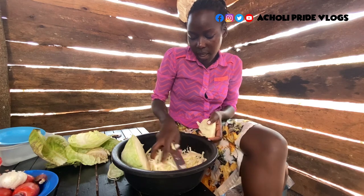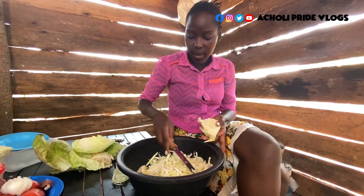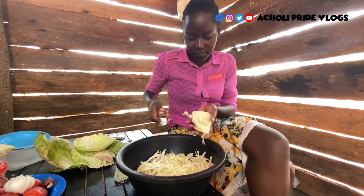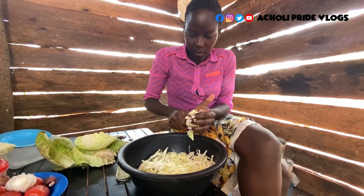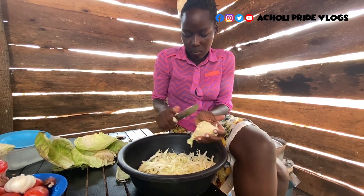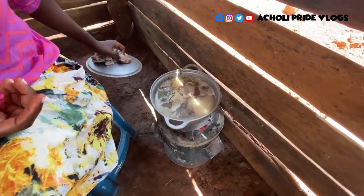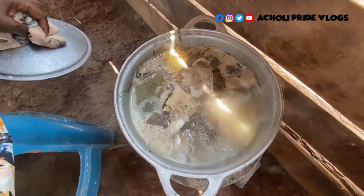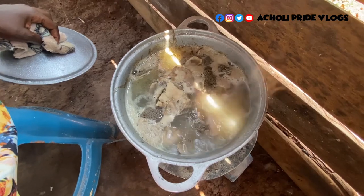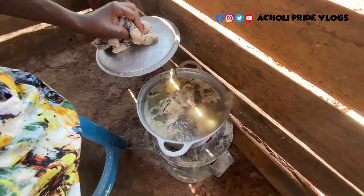Guys, this looks like it's actually enough so I'm going to preserve the rest for another day — let me put it aside, this will do for today. Here we are guys, it's actually boiling already, so we're going to wait until that water drains to zero. Let's just leave it there to boil until it's properly ready.